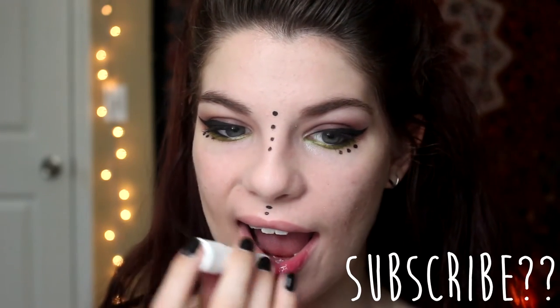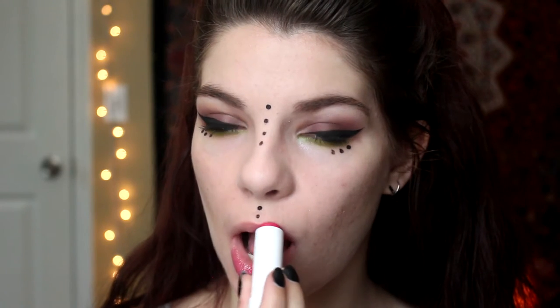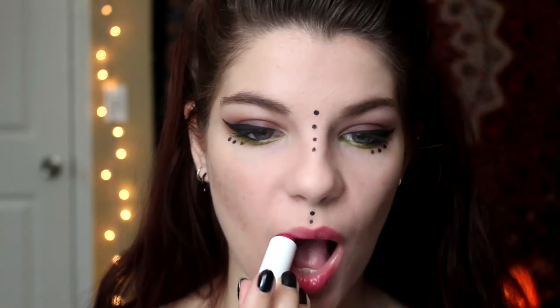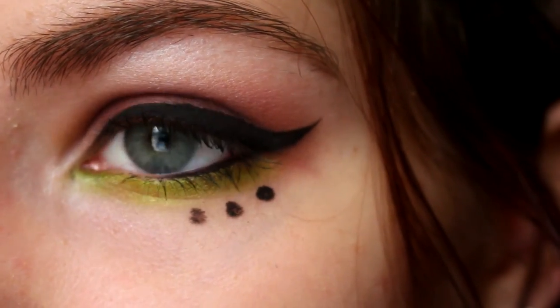Since I have a habit of picking at my lips I can't wear lipstick most of the time, and since I'm going to be outside anyway I'm just using a tinted lip balm. That's it for this video — that's how I created this oddball makeup look for a music festival. If you enjoyed it please give it a like and subscribe for a new video every week. Hope to see you next week, thank you so much for watching!